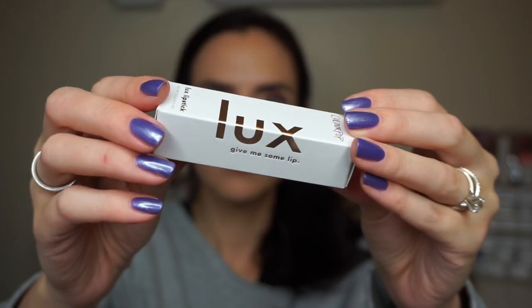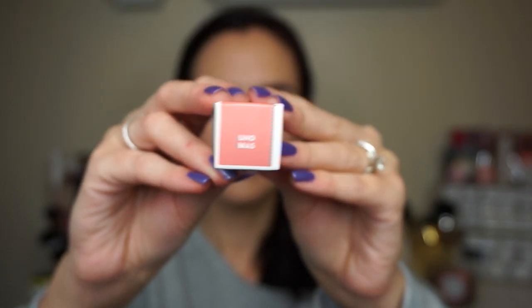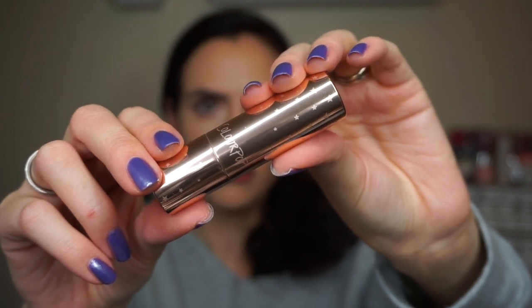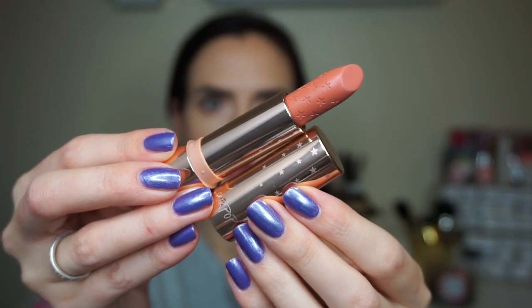The packaging feels very hefty and weighty — it feels very luxurious. They come in these little white cardboard boxes with rose gold lettering and a sticker on top that tells you the shade name. The inside of the box has these really cute little stars printed too. The lipstick tube itself is all rose gold, has Colourpop printed on it, and also has these little stars printed on the tube. I hated using them because they're so pretty and I just wanted them to stay perfect forever.